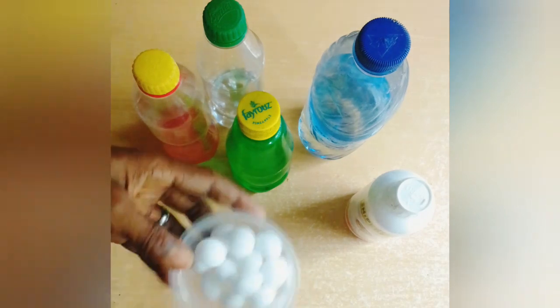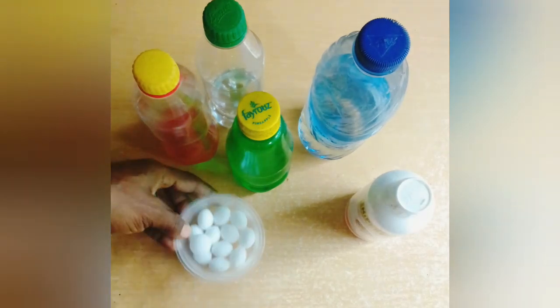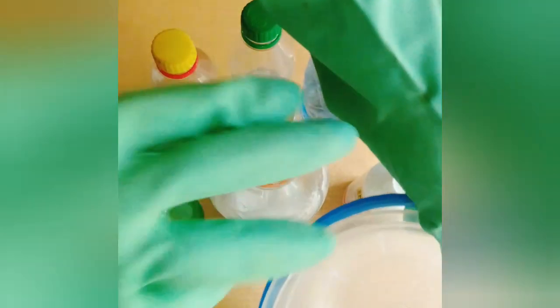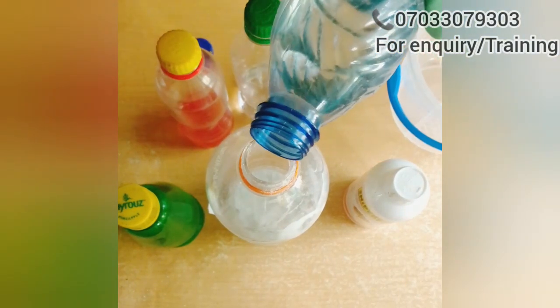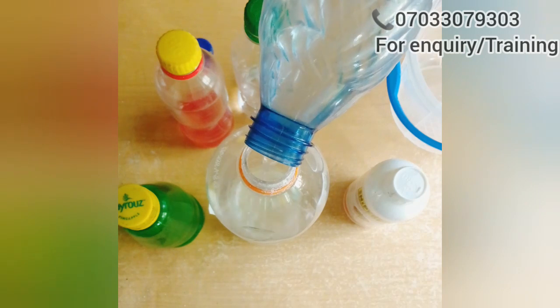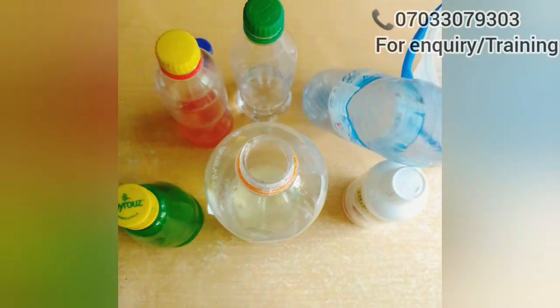Now, the first thing I'm going to do is grind my camphor into powder form since I'm not using industrial camphor. As you can see, I'm done grinding my camphor and I've put it in my mixing bottle. If you are making a large quantity, you can use a bigger container for easy mixing. I'm using this bottle because I'm making a little quantity — just a liter. So the first chemical is kerosene. Gradually pour the kerosene into the camphor and give it a good shake. Make sure the camphor is completely melted, and thereafter add every other chemical one after the other.